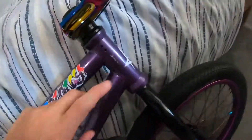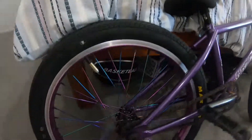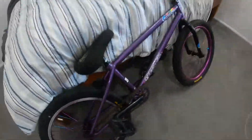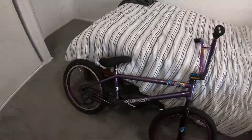Over the time I've used it, it has got a little bit of rust on the chain, a couple of minor scratches here and on the fork. It's a little bit dusty as I haven't cleaned it in a while, but it has actually held up very good for this bike.